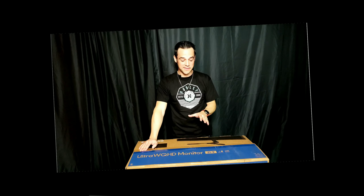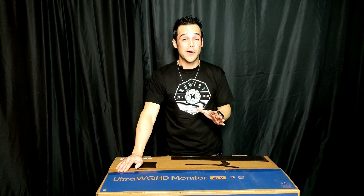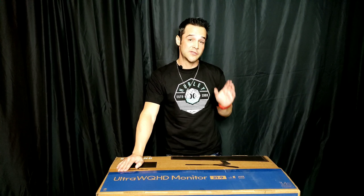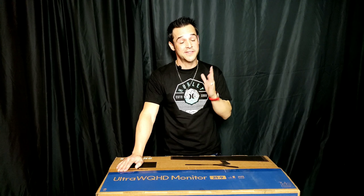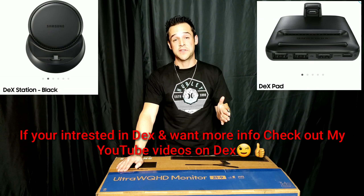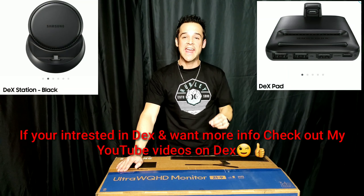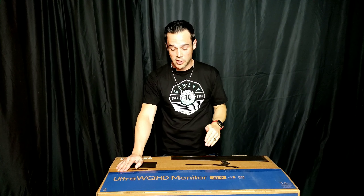I'm really excited about this monitor. It's a little pricey at roughly $430, but remember it's 34 inches, so it can take the place of two monitors — I think that's a great feature. It is Samsung DeX compatible, which is awesome for Samsung lovers. And for gamers, it has AMD FreeSync already built in and ready to go.